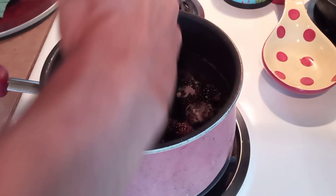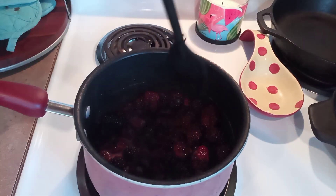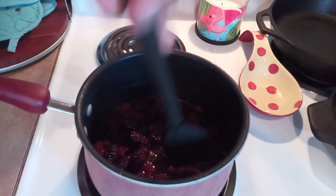We're just going to give this a stir as it continues to cook. After a couple of minutes and the sugar's dissolved, all the juices have started coming out of these blackberries. We're going to go ahead and cover all of the fruit with water and continue to simmer. That's going to keep anything from burning and sticking to the bottom of the pan.